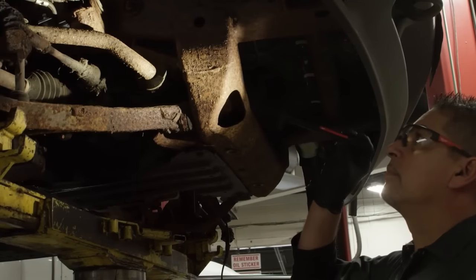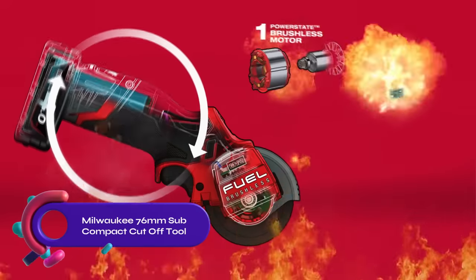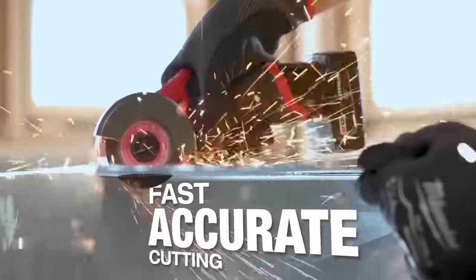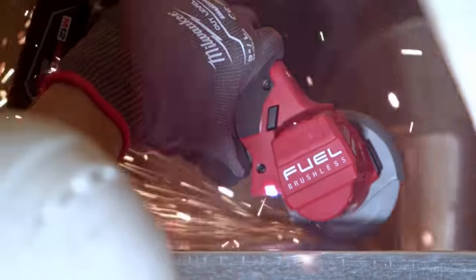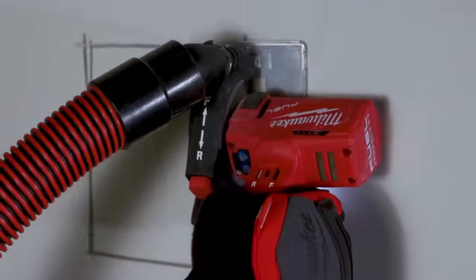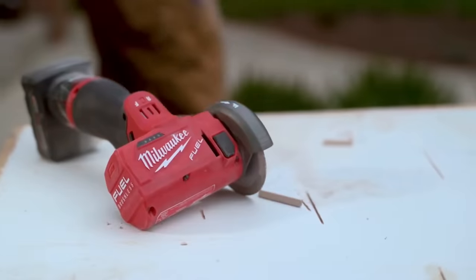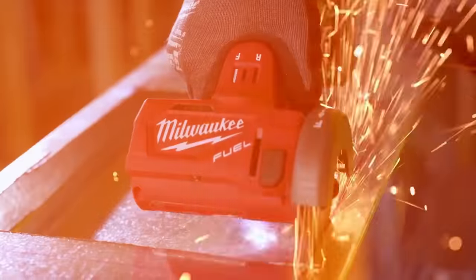The Milwaukee M12 Fuel 76mm subcompact cutoff tool is a powerful cordless tool that delivers fast and accurate cutting performance. With its brushless motor, it is compatible with common three-inch cutoff wheels and includes a flange adapter for Dremel Saw-Max accessories. The tool is portable, lightweight, and compact, making it ideal for tight spaces. Its durable construction ensures long-lasting use and it is part of the versatile M12 system with over 80 tools available.